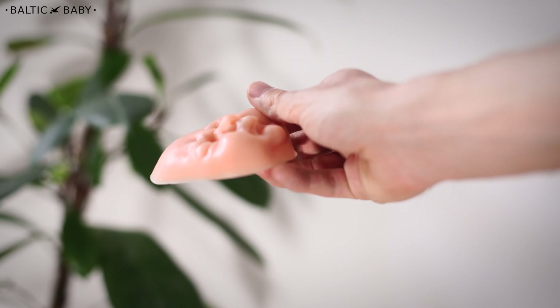Natural or artist, now it lies in your hands. Choose your option on balticbaby.com.